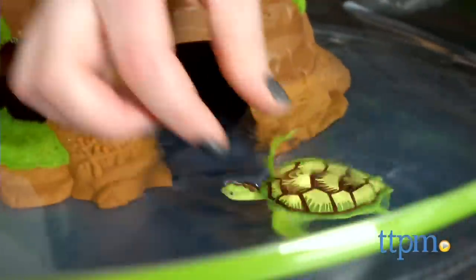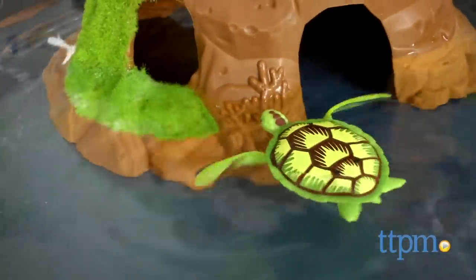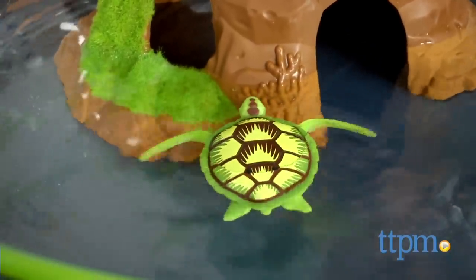Assemble the bowl, which took us 10 minutes to do, then fill it with water up to the top of the rock formation's doorway and place the robo-turtle in the water. Once its sensors detect the water, the turtle will start to swim around.